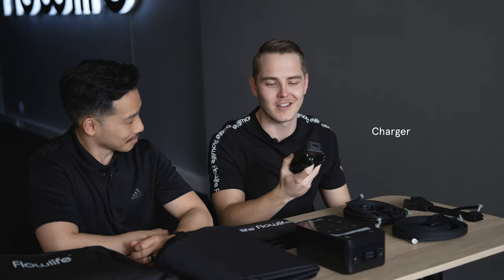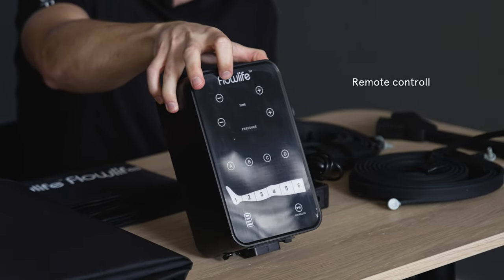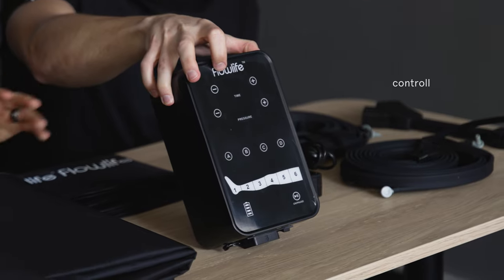This does look like a charger, and yes, that's the charger right there. And we've got a remote control — that's where you're going to control everything: time, pressure, and the programs.